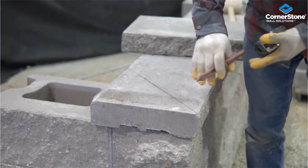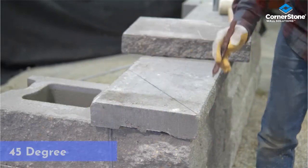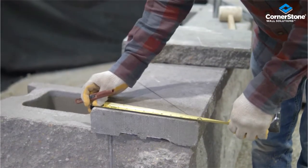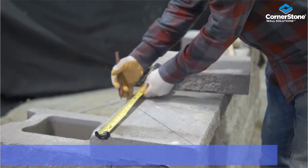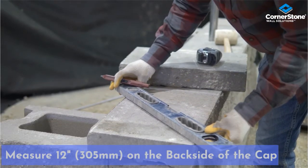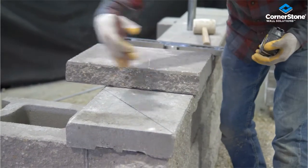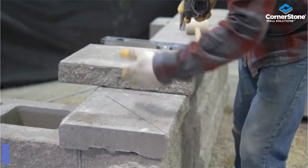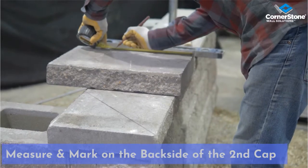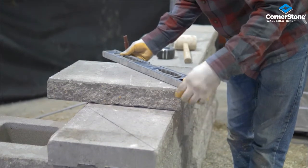Coming to a capping detail around a corner, I want to continue this detail of the face by doing a 45-degree miter corner. The cap is 12 inches, so I want to measure 12 inches this way, make a mark, and take a straight line to mark it. For my next block it's going to be the reverse detail — I want to have the texture coming through here, so I'll do the reverse: measure 12 inches this way, mark it, and do my line across for my cut.